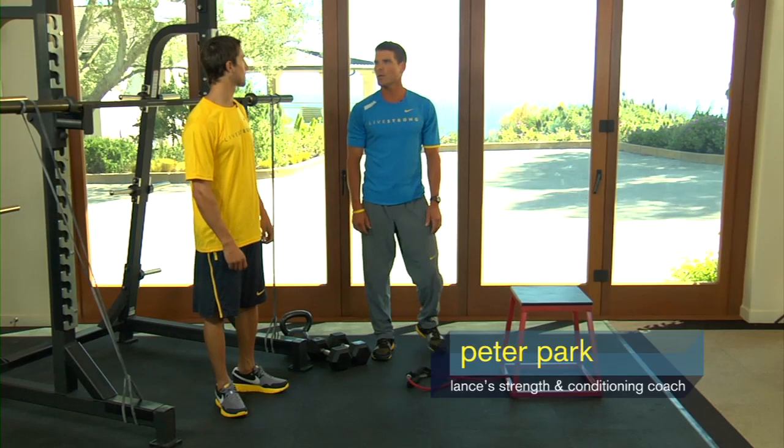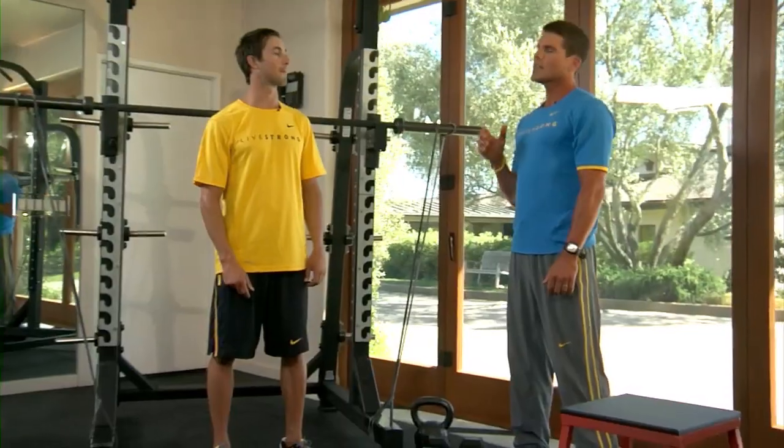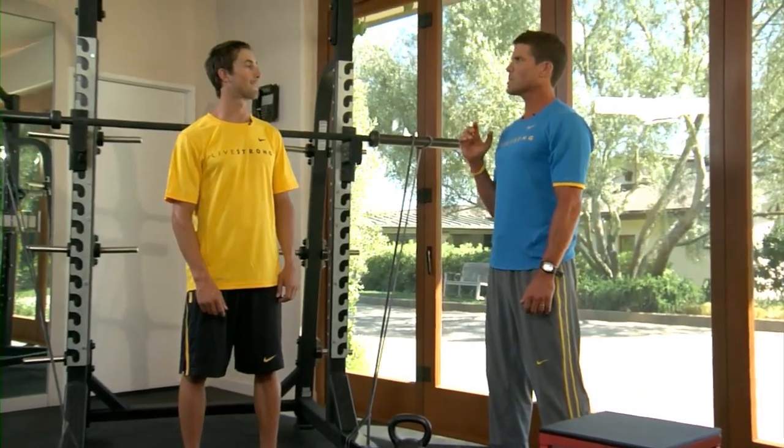Now we got all that great strength from our strength phase, so now we're going to start turning that into some power. Power is not the same as strength — strength needs to be developed and so does power separately.